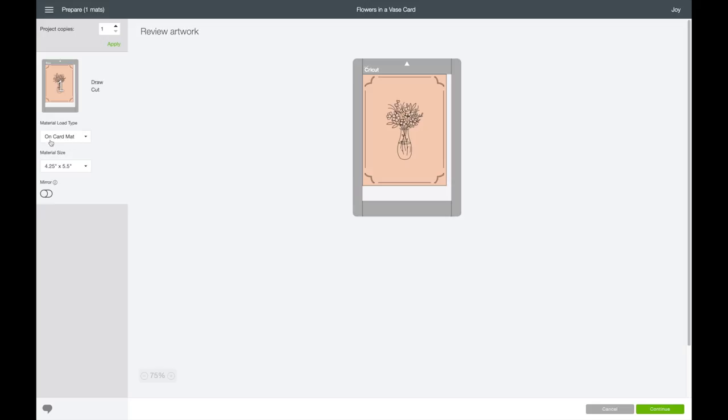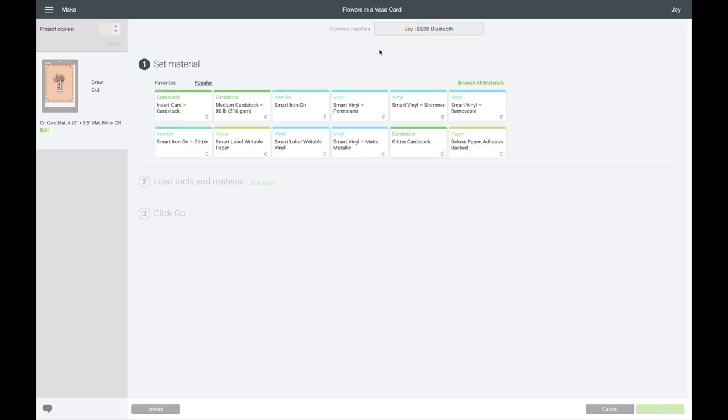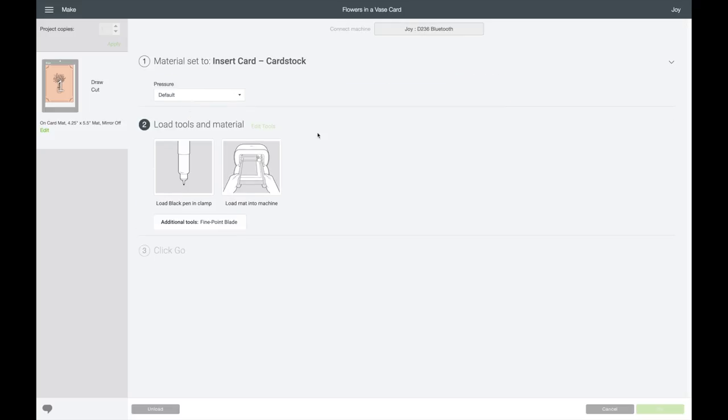I'm in the make it screen. If you come over here, it automatically comes up with the OnCard mat, which is what we'll be using today. So we'll click on continue. You can see the machine connected through Bluetooth — that is how the Cricut Joy connects, so make sure your Bluetooth is on for whatever device you are using. They also have popular settings preset for the Cricut Joy. It looks like it comes up with insert card cardstock, so I want to select that one. For this design, the Cricut Joy will be writing and cutting, and it looks like it says to load your black pen in the clamp.